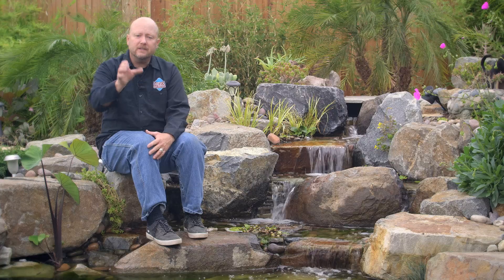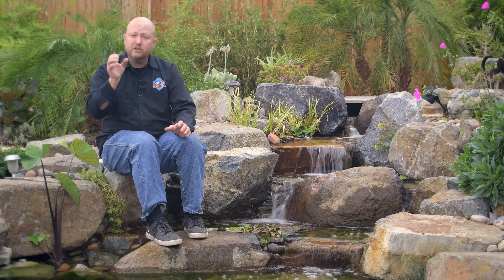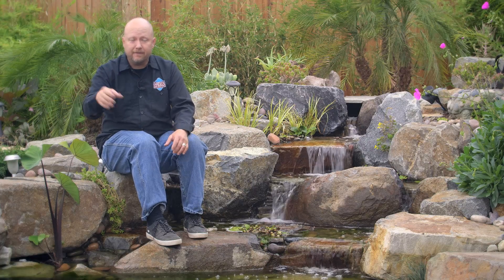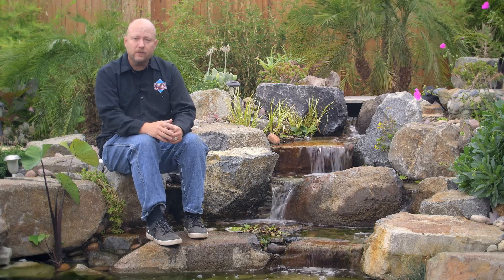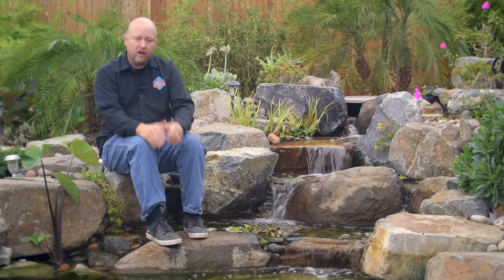We've broken up the video series into smaller segments so we can help direct you to the specifics if you have questions — say about the settlement tank or about the UV filter — we can guide you right to those spots and help coach you along the way.